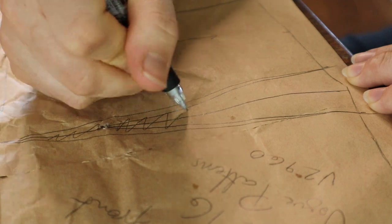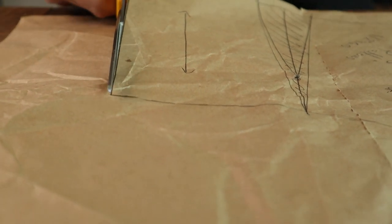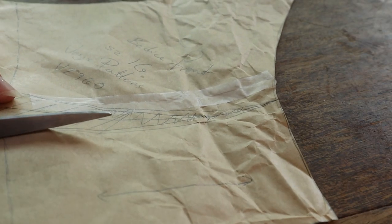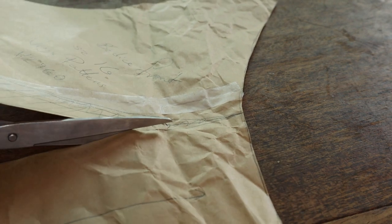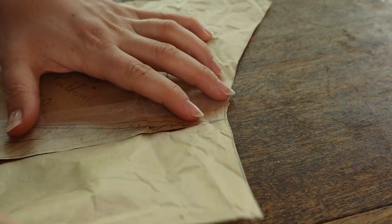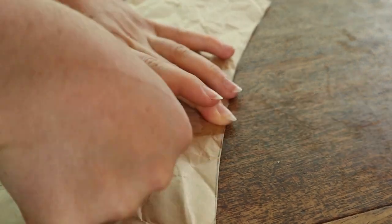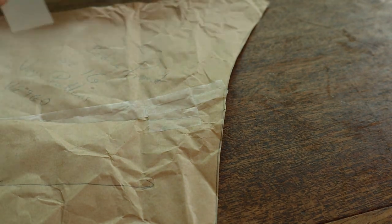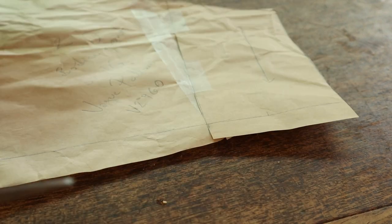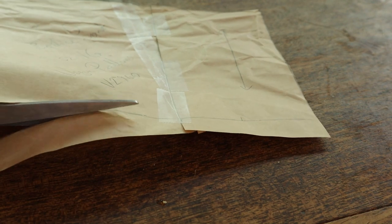I filled in the inside of the dart just to indicate that this will be the area I'm getting rid of. I cut out my pattern piece except for the bottom edge, then cut along one of the new dart lines, leaving it attached just at the very point. Close your dart by moving your pattern piece over the crossed out section, matching up your dart lines, and tape it closed. The bottom edge can now be safely cut.